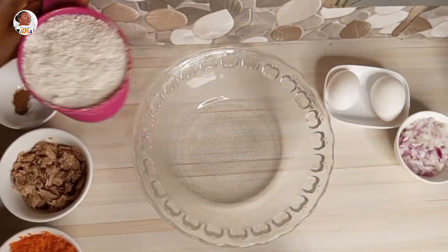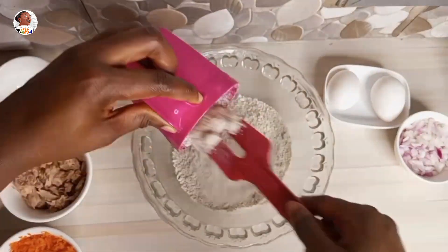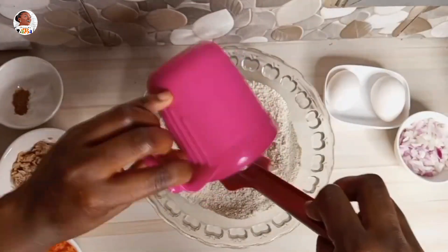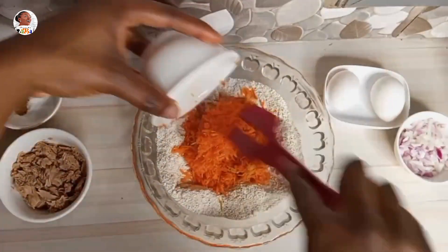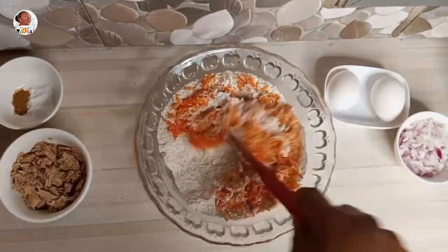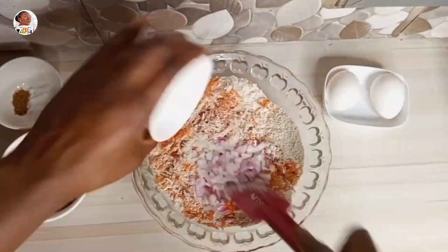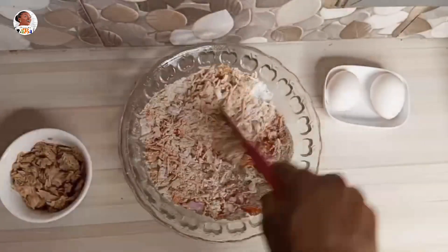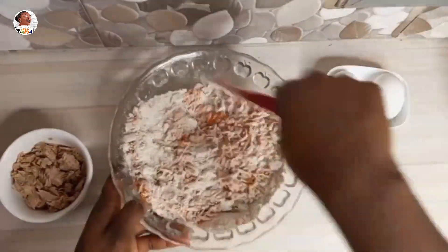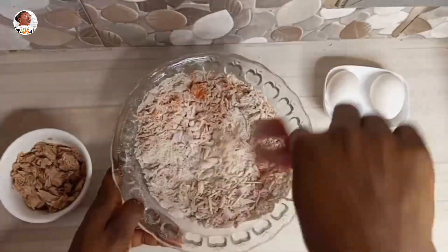Begin by getting two cups of blended oats — take your normal oats and blend it to a powder. Then you need one cup of chopped or grated carrots; grated is the best. Then just a bit of chopped onion, one medium size is okay. Then mix in your salt and spice as well.